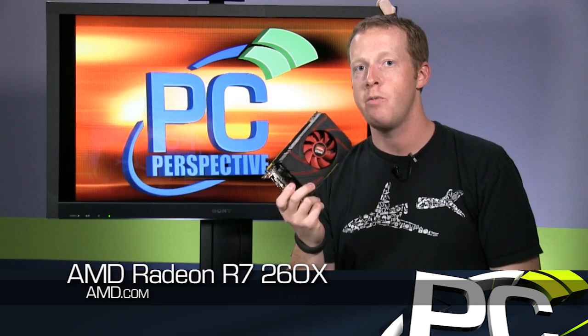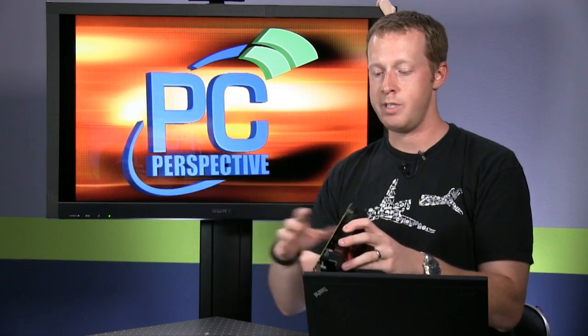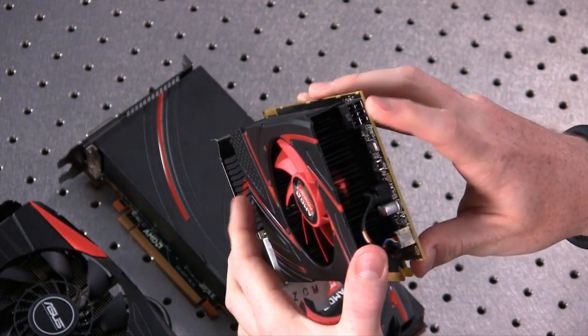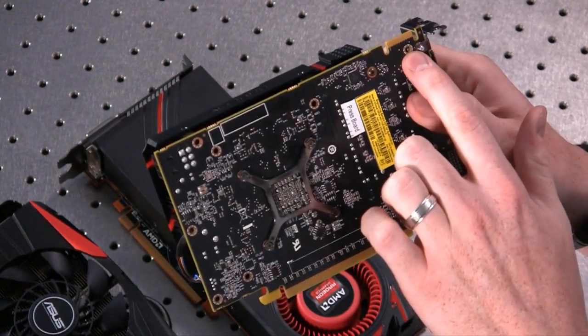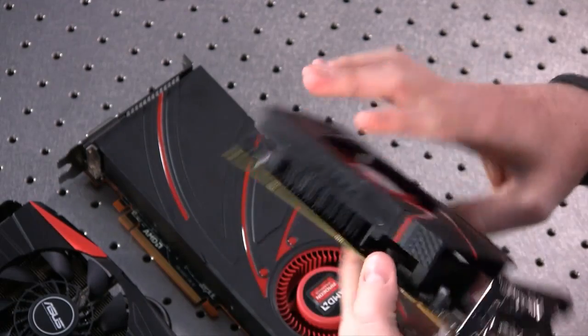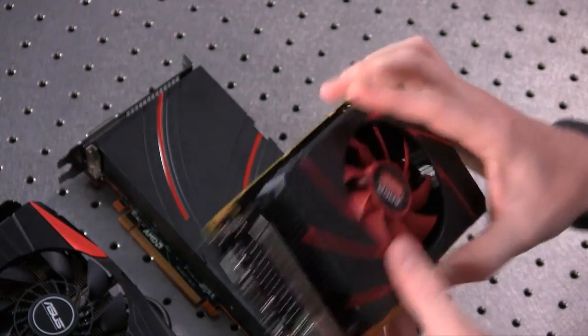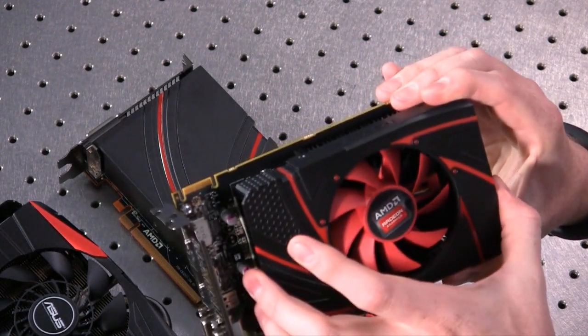Moving on, we've got the R7 260X. This is essentially the same GPU as the Radeon HD 7790 — the Bonaire GPU that came out earlier this year. It was the only Sea Islands card that actually came to fruition and was released to the public. It's a small form factor design with a very small PCB, a single six-pin power connector, one crossfire connector, and the same 2 DVI, HDMI, and DisplayPort output configuration.